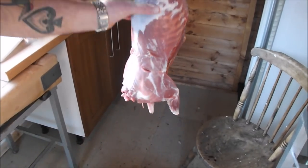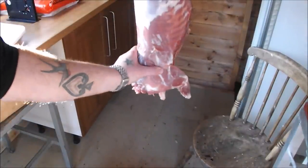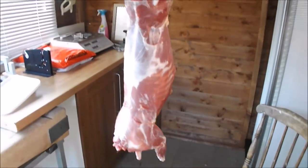What I've done is washed it - as you can see it's set nice and firm, which is fantastic for butchering. I'm going to let it dry for a while, then we're going to get it on the block and have a bit of fun.